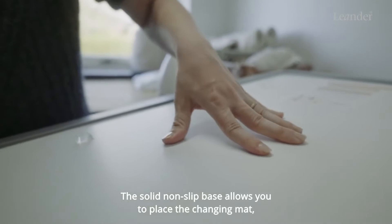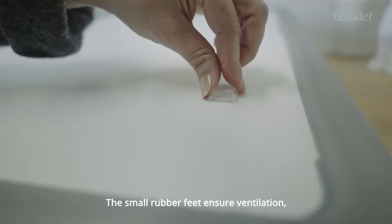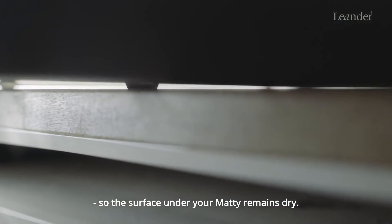The solid non-slip base allows you to place the Changing Mat wherever needed. The small rubber feet ensure ventilation, so the surface under your Madi remains dry.